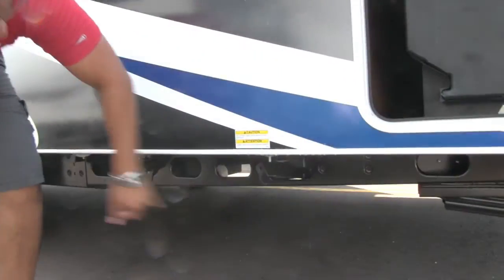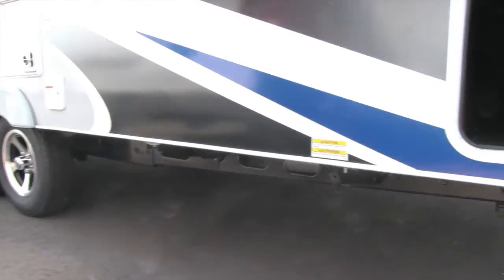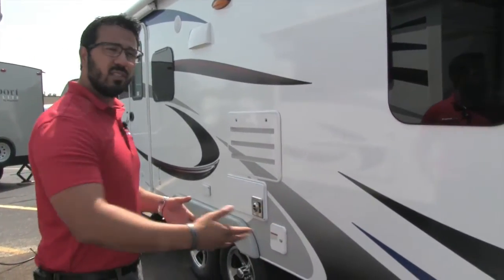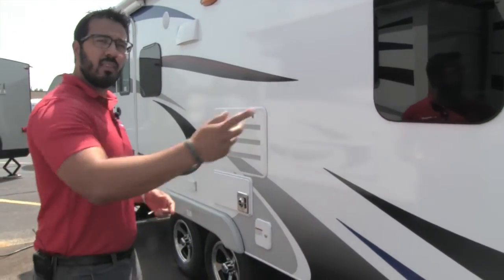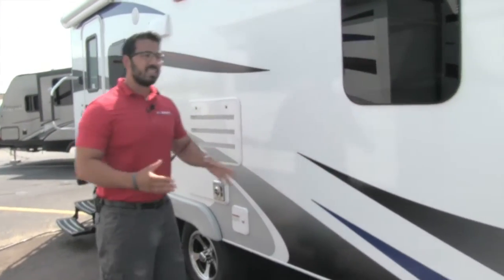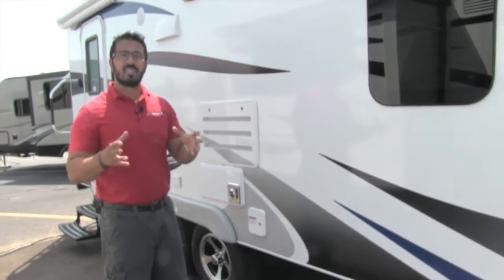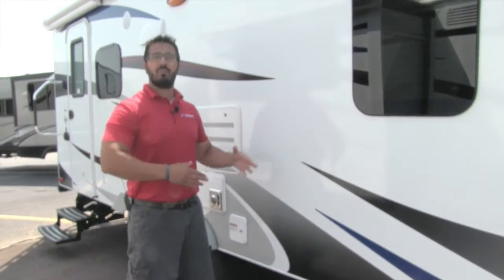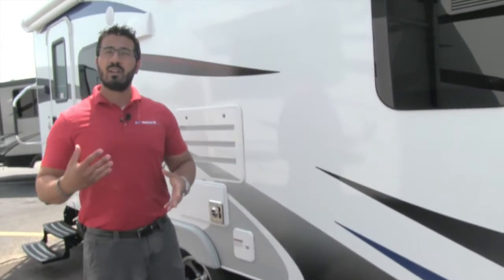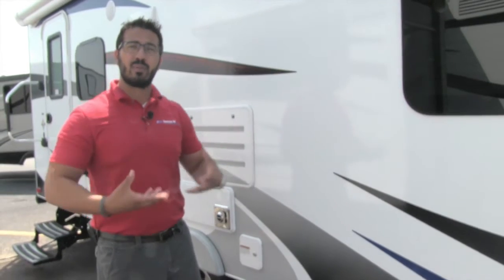Right down here there's a propane quick connect — so if you want to hook up a grill, just plug in right there and you'll feed off the 60-pound tanks, no need for small tanks. Also, the Lance 1995 is 100% a four season camper. That means you can camp in the middle of winter without a problem. One reason is an enclosed and heated underbelly, which helps keep things out and helps keep your lines from freezing.